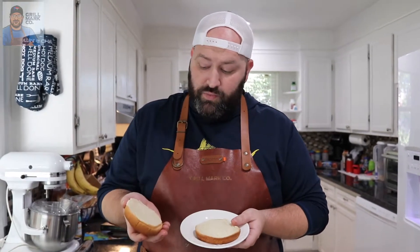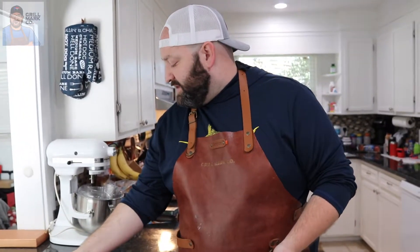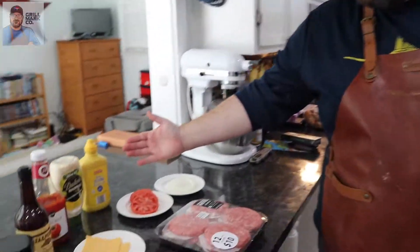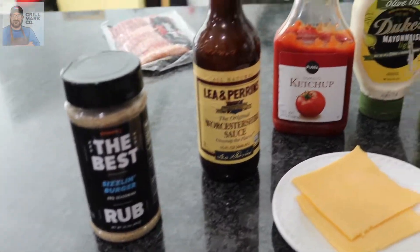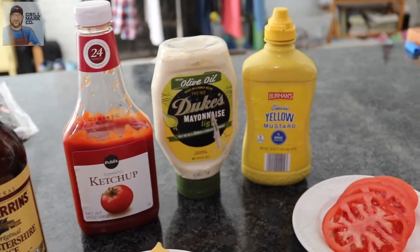First things first: Black Label bacon. You'll also need Pepperidge Farm bread — that's the bougie bread we're using as a hamburger bun, and we're gonna toast that up. We've got Boar's Head American cheese, some organic tomatoes, some organic sweet onions, Cosmo Q's best sizzling burger rub, and Lee & Perrins Worcestershire sauce — and that's the way to say it.